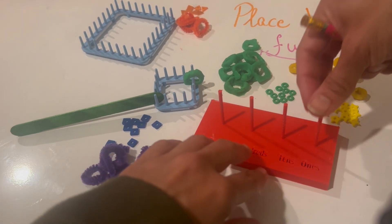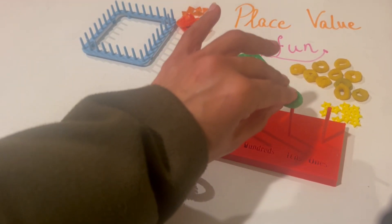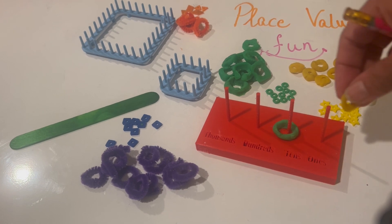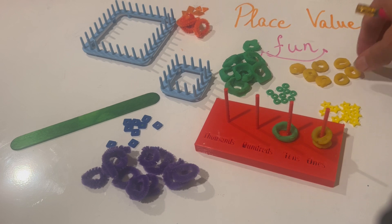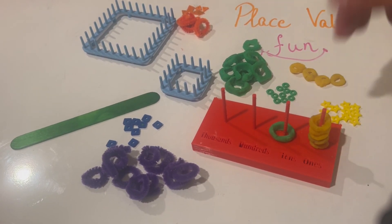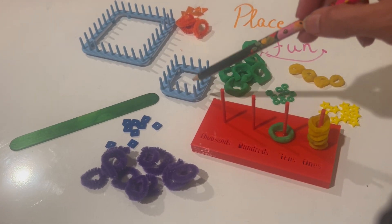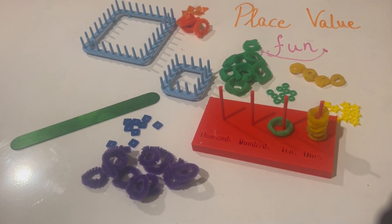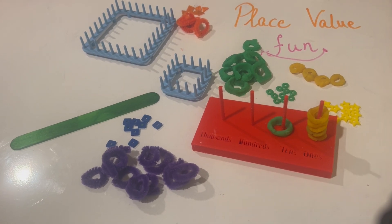I have one green and six yellows because that's 16. I'm going to take the green out and put it on my tens spot — remember the green is my 10. The remaining six ones are the six yellows I've moved over.